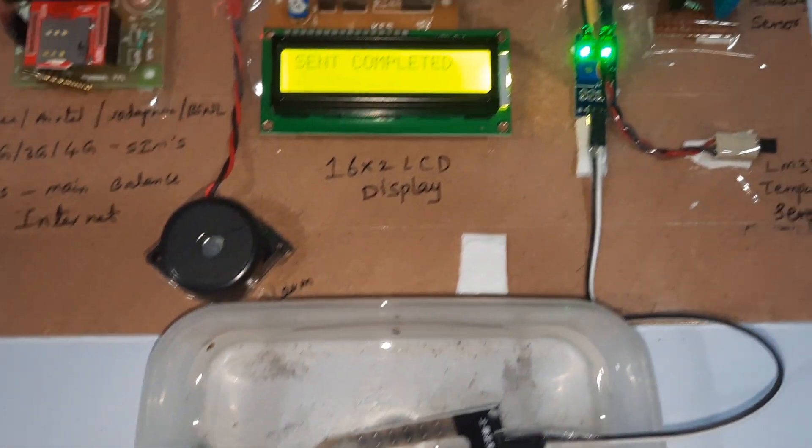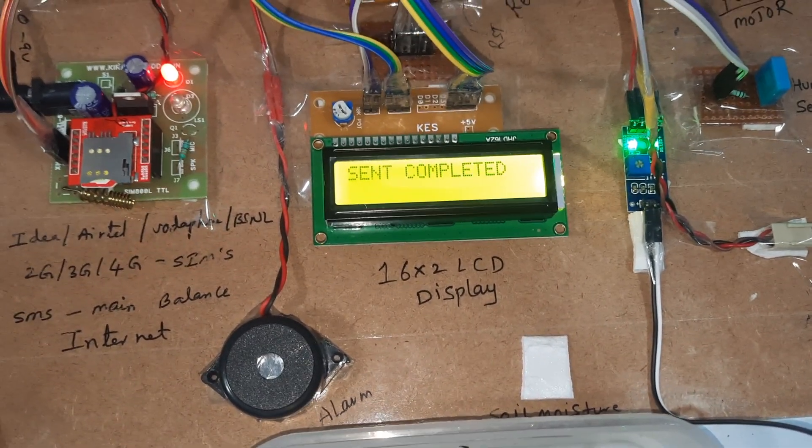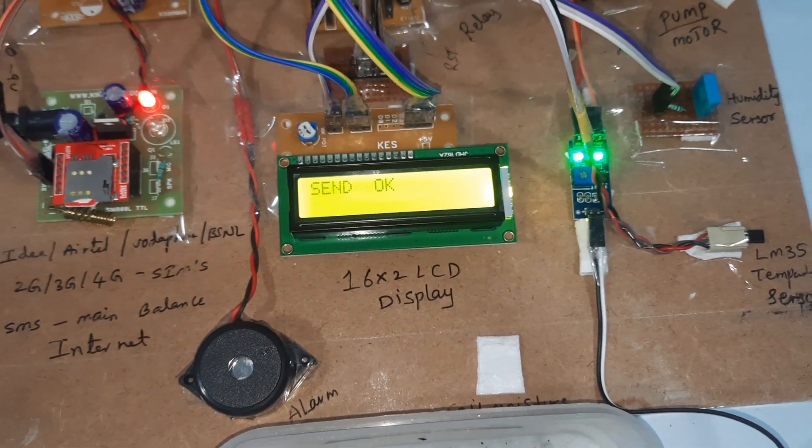If the soil moisture value is 200 and above — the soil set point value is 200 — if it crosses that value, the motor pump should automatically turn off.